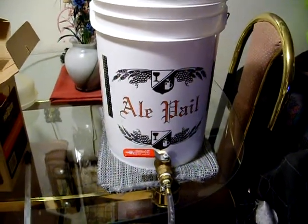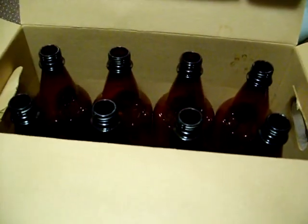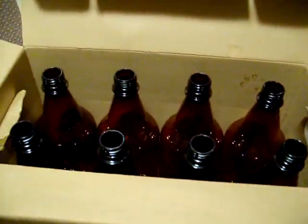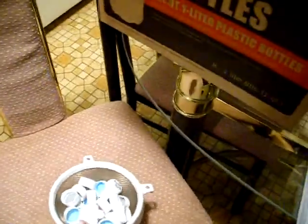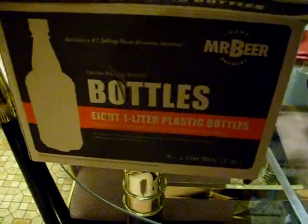Getting ready to bottle up a Belgian ale. I'm going to go ahead and do 32-ouncers. I put in three Cooper carb tabs in each one — I'm supposed to put 1 to 12 ounces, so three is just a little bit more than I need, but I'm going to go ahead and go with it. I've got my twist top caps. These 32-ouncers work real good — I bought them from a guy that went to kegging.